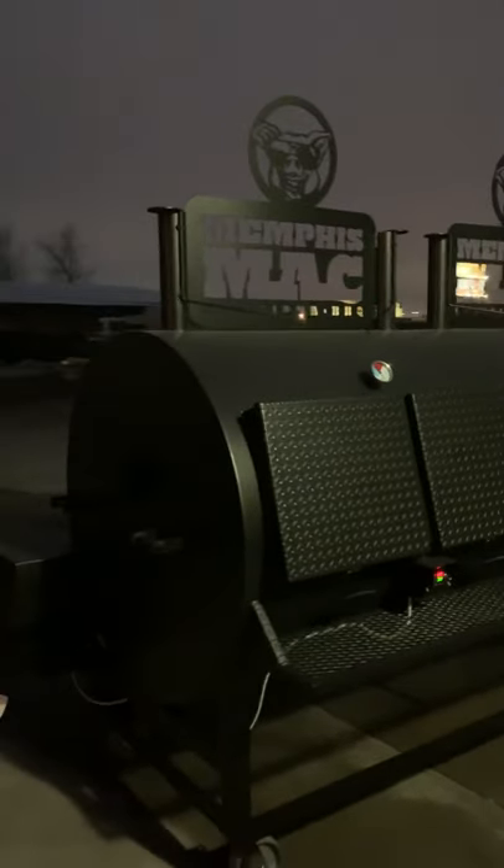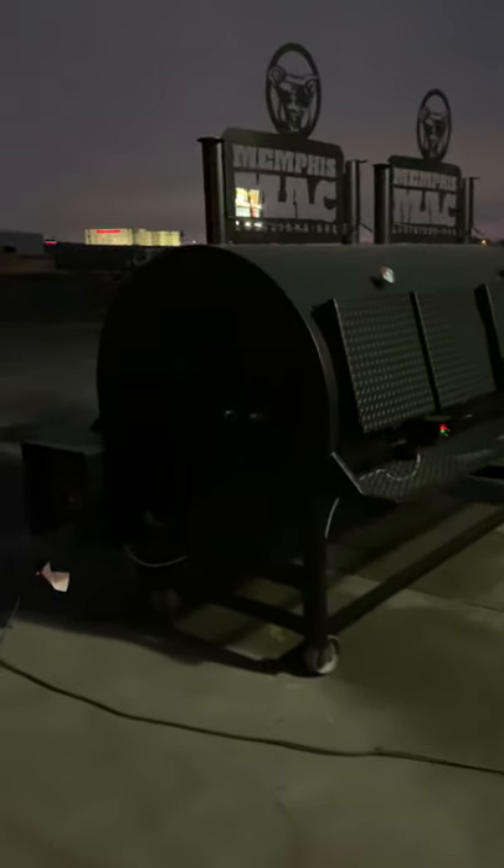Hey guys, welcome back to part three and the final video of this segment. This is a Memphis Mech smoker — it's an L4896 double auto gas divider tin rack. We're pre-seasoning it. We've had the wood in there for a while now, you can tell it's getting dark. We've been at it probably about six hours, running these 20-pound gas cylinders. It doesn't use much gas.